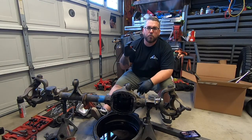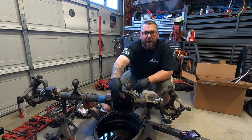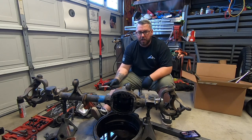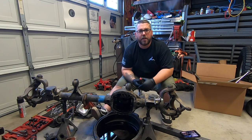Now that I've got my axles removed and my carrier removed, I'm going to go ahead and remove the inner axle seals. You should just be able to pry them out with a screwdriver. If not, you can reach in with a long punch — a really long punch — and knock them out into the center through the axle tubes.